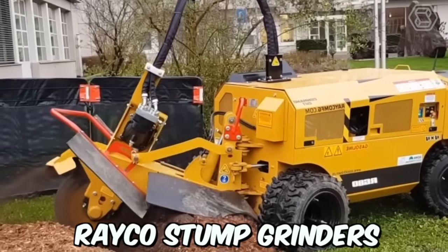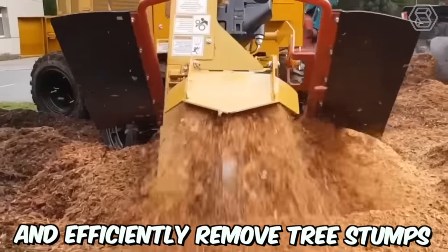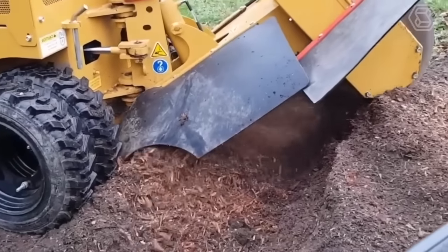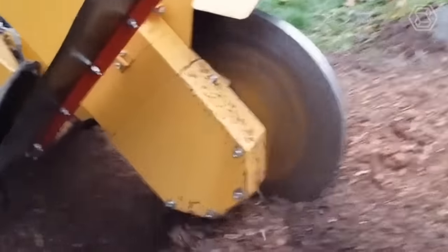RACO Stump Grinders are powerful machines designed to quickly and efficiently remove tree stumps. These grinders are used by professionals in the landscaping, forestry, and construction industries to clear land, prepare building sites, and improve the aesthetic appearance of properties.